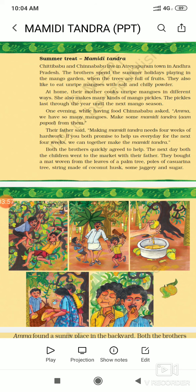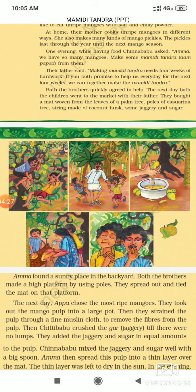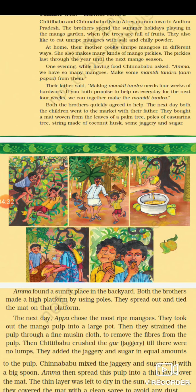The next day, both the children went to the market with their father. For making Mamidi Tandra, they needed certain things. They bought: a mat woven from the leaves of a palm tree, poles of cashew or similar wood, strings made of coconut husk, and some jaggery and sugar.